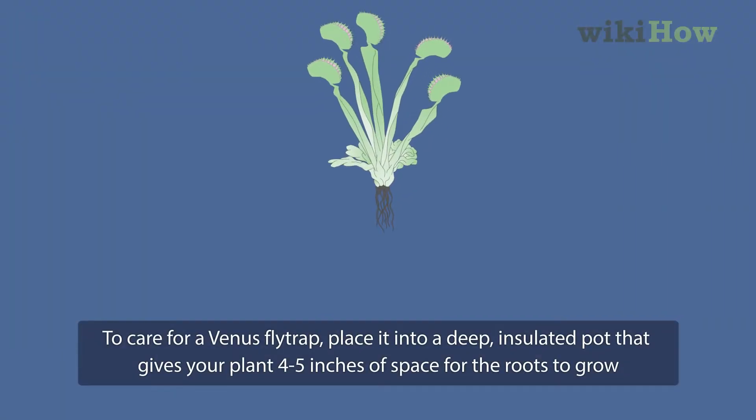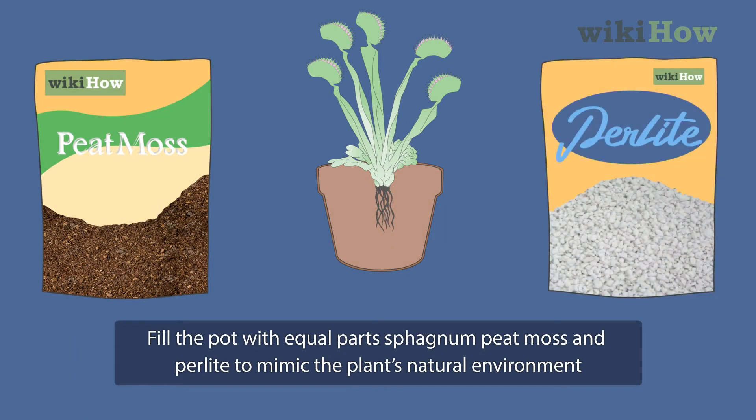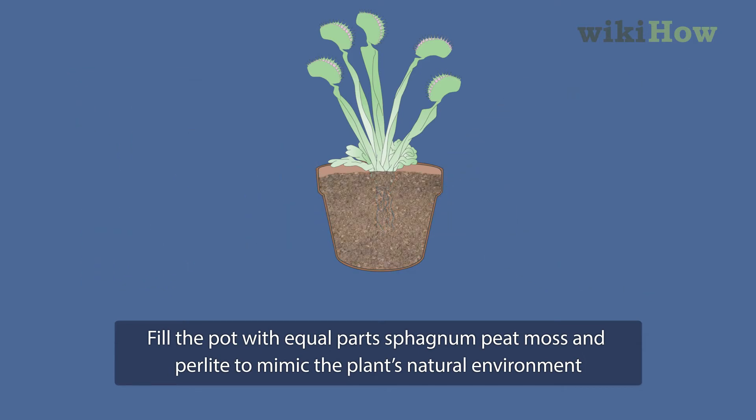To care for a Venus flytrap, place it into a deep, insulated pot that gives your plant 4 to 5 inches of space for the roots to grow. Fill the pot with equal parts sphagnum peat moss and perlite to mimic the plant's natural environment.